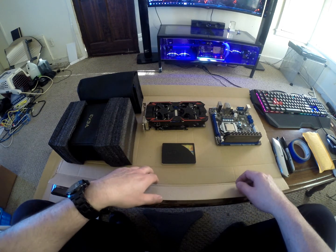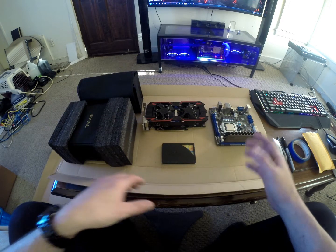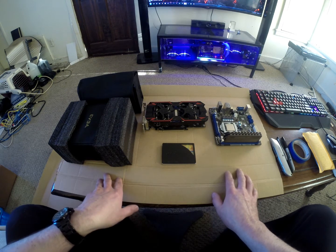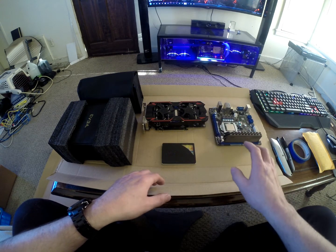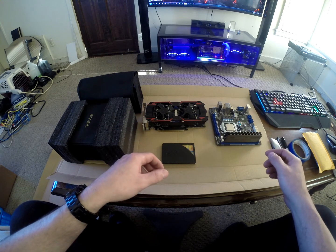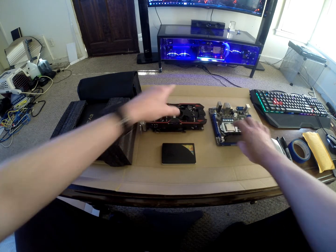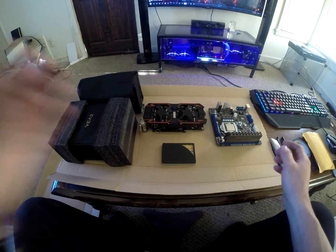Alright folks, here we are with the mini-ITX build. First, I want to start with the planning stage - figuring out where everything is going to go. I normally start with a big piece of cardboard like this, from a shipping box, and place everything on it, draw it out, and label where everything is going to go. It's all about getting that picture in your head of what the final product needs to look like. I don't do any 3D rendering; I like doing everything visually.